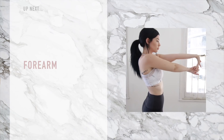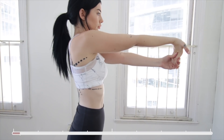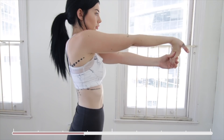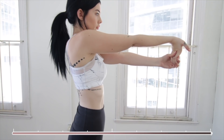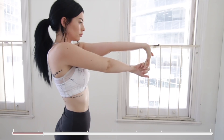Staying in the same position it is time to stretch our forearms. What you want to do is pull one arm out in front of you with palm up and then using your other hand pull your fingers down and towards your body. Hold this until you feel it stretching through your forearm. Now it's time to swap and do the exact same on the other side.